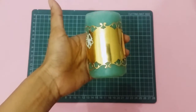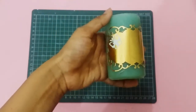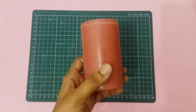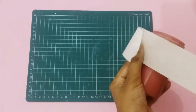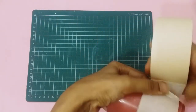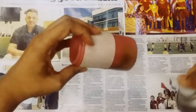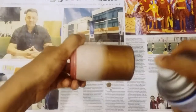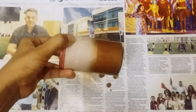I have used a glue gun instead of regular glue, since this is wax, and ironed it out. Now let's wait till this dries.